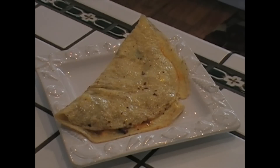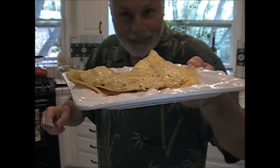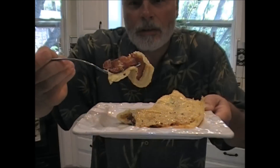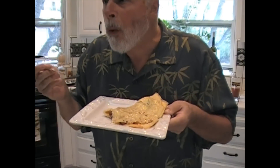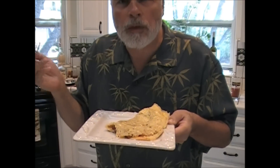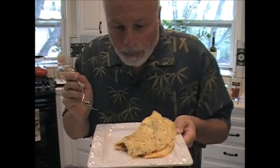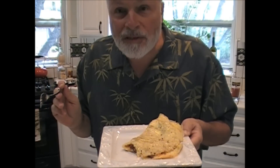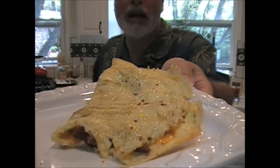There's that finished omelet. Bacon, cheese, eggs. I can't wait to take a bite. Let's dig in. Bacon and cheese. That's hot. Oh yeah. You can taste it all. The eggs are done just right. The bacon is perfect and the cheese brings it all together. A little salt and pepper. Awesome. Try it.